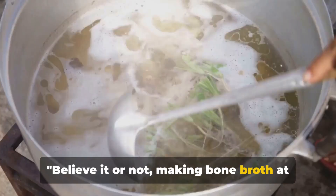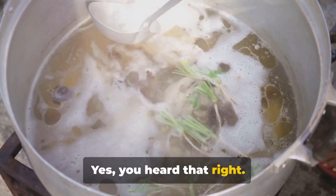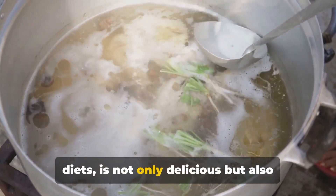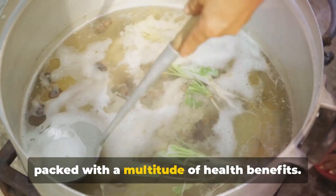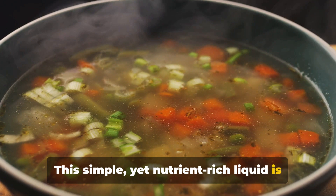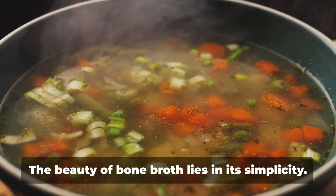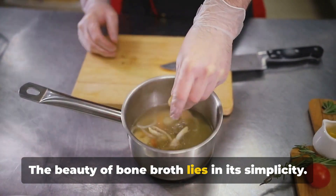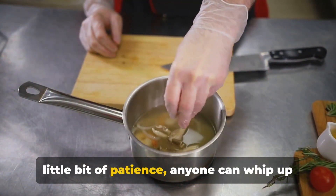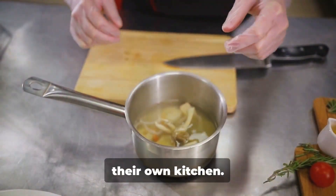Believe it or not, making bone broth at home is as easy as brewing a cup of tea. Bone broth, a staple in many traditional diets, is not only delicious but also packed with a multitude of health benefits. This simple yet nutrient-rich liquid is made by simmering the bones and connective tissues of various animals. With just a handful of ingredients and a little bit of patience, anyone can whip up a batch of this healing elixir right in their own kitchen.